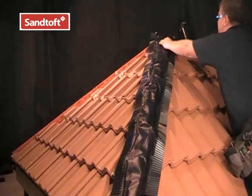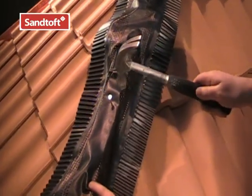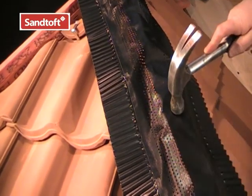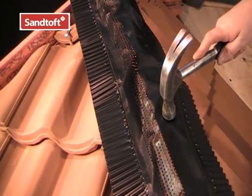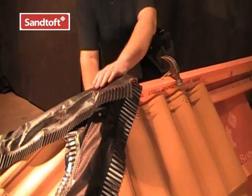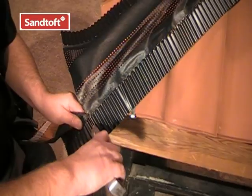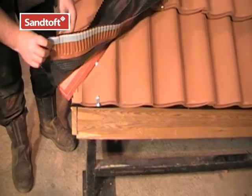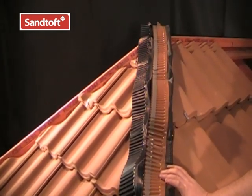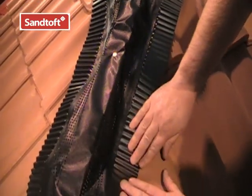The hip roll weathers the hip junction to stop water getting into the roof. A good tip when laying out the hip roll on profile tiles is to bunch the roll up slightly rather than pulling it taut — this makes it easier to dress the roll into the tile profiles. Make sure the hip roll extends onto the ridge at the top. The roll can be trimmed at the eaves. Once the roll is tacked into position, pull the backing paper off the adhesive strips and start dressing the hip roll into the tile profiles. No specialist tools are required.